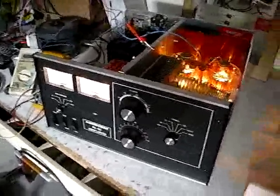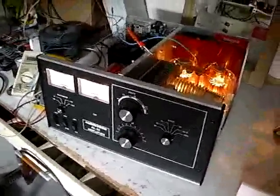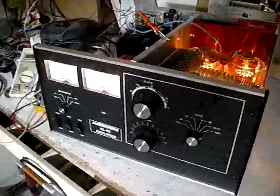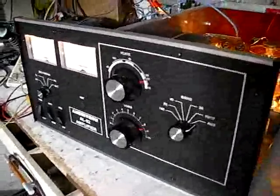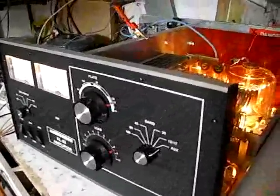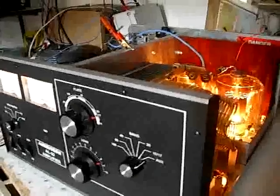This is the AL82 amplifier. It was sitting about 15 years in the garage.